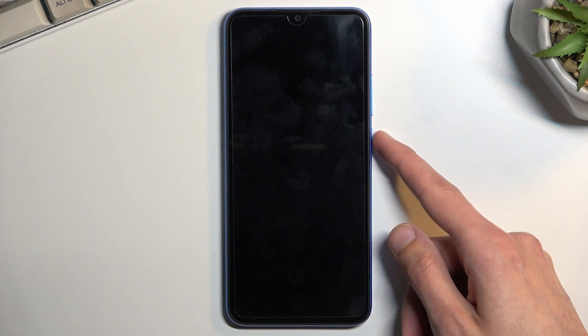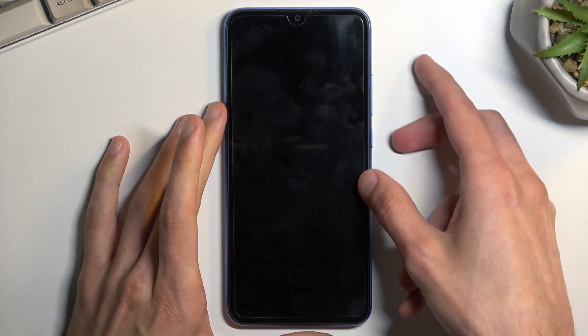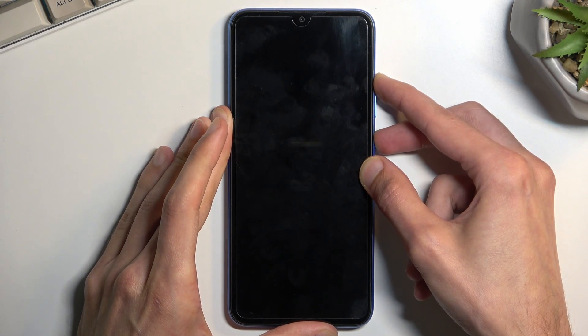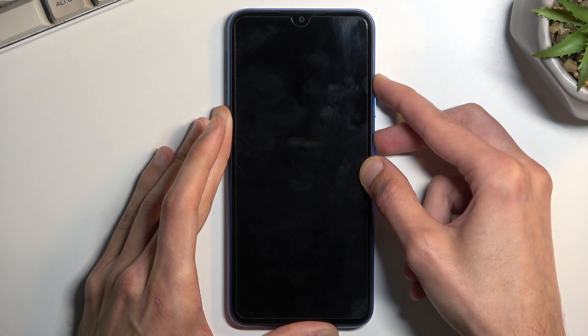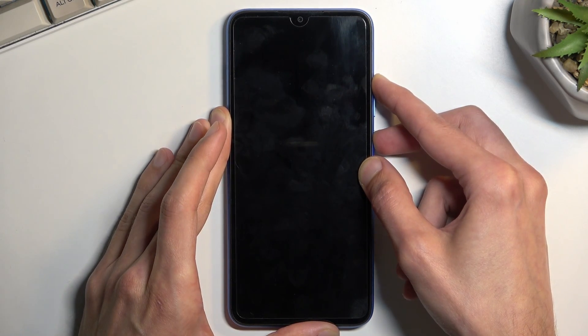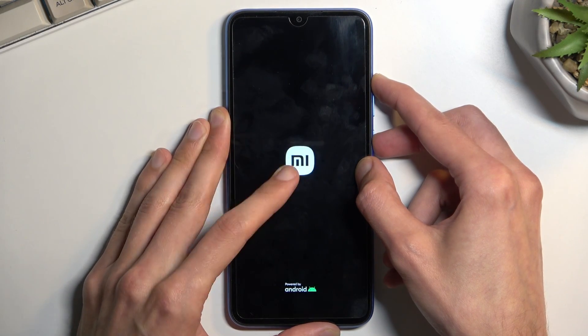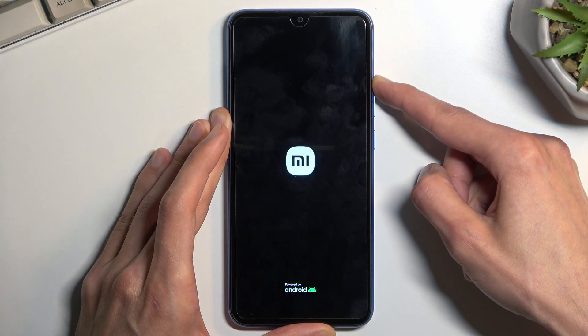Once the phone turns off, hold power and volume up at the same time. If you don't feel a vibration after the first five seconds of holding those keys, let go and start holding them again. When you see the Mi logo on screen, let go of the power key but keep holding volume up.